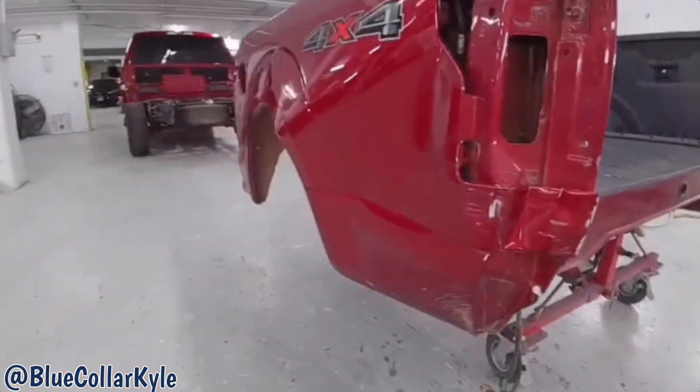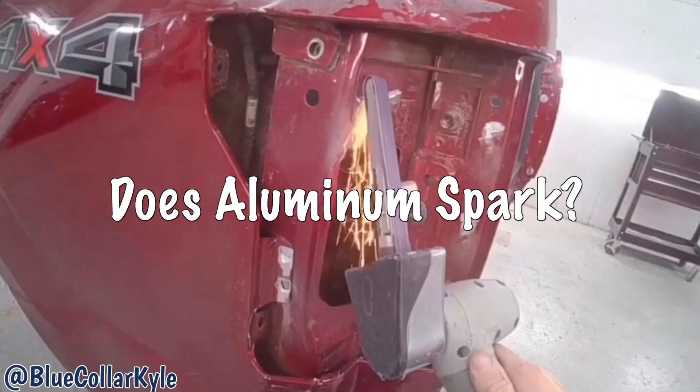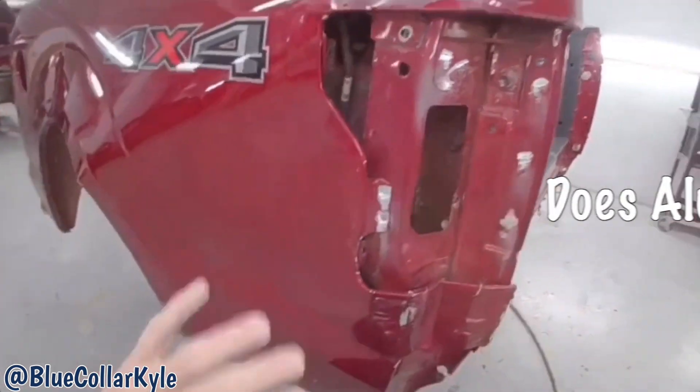Got destroyed in this back corner. This is one of the aluminum bodied ones. If this is aluminum, why are there sparks?